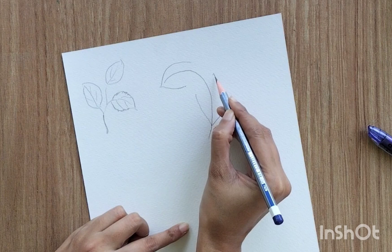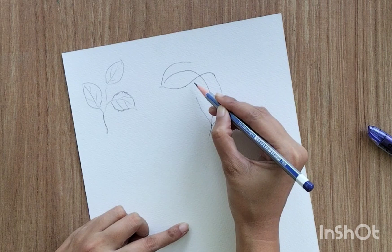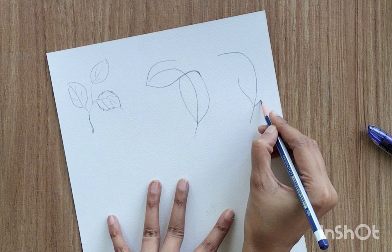Now we have to join these two lines — draw a line to join them, but with a little curve rather than straight. Then join the left line to the upper section. Now I'm going to show you two different perspectives with the same process, so repeat the same process again.